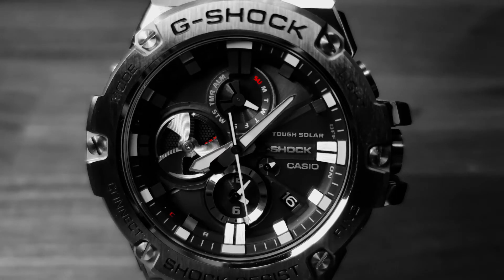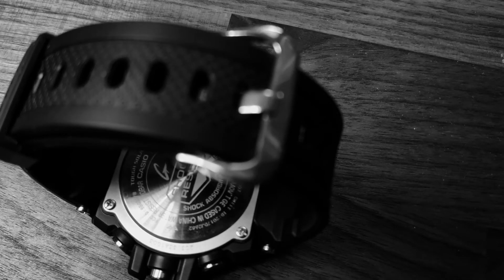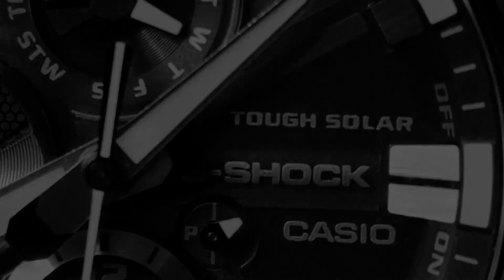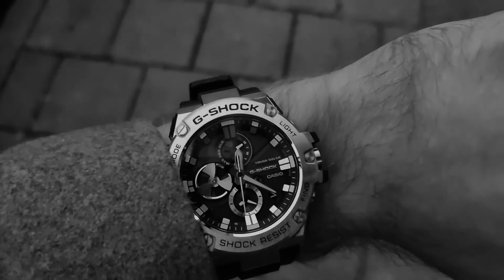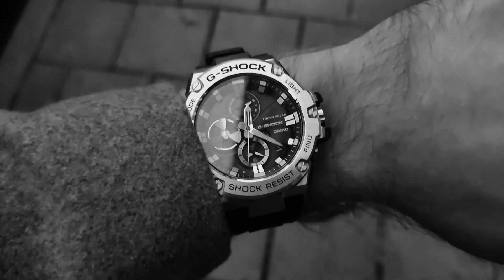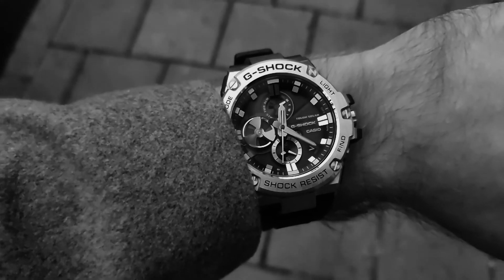It has a gorgeously brushed steel case that has lots of things written on it. It has a lush and ever so comfortable strap in rubber, which looks the part too. It's even driven by solar power, so you never have to change the battery. And look, here it is on my wrist — rugged, no nonsense, and massive. But at the same time, it's very light and manageable. The one and only quartz watch for the active man on the go.